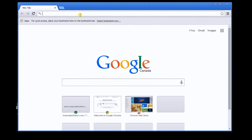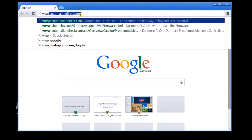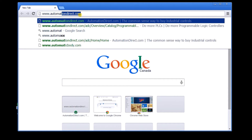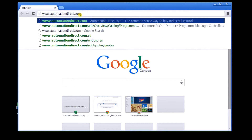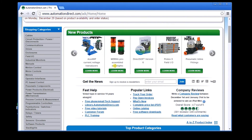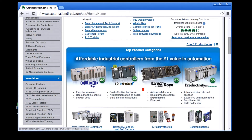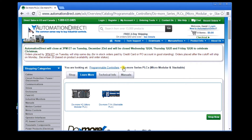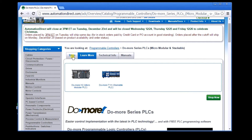First, point your browser to www.automationdirect.com. Scroll down to the Do More PLC. On the site you will find manuals, help files, learn-via videos, etc.